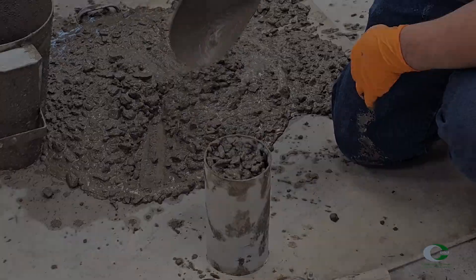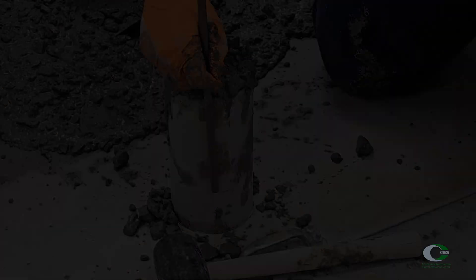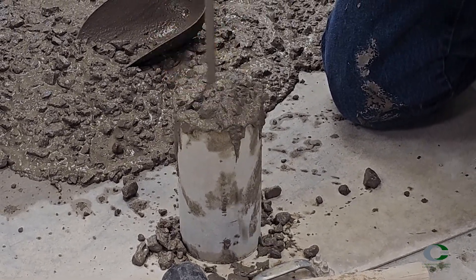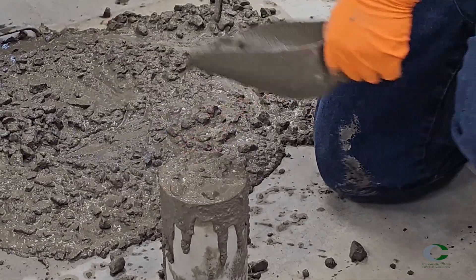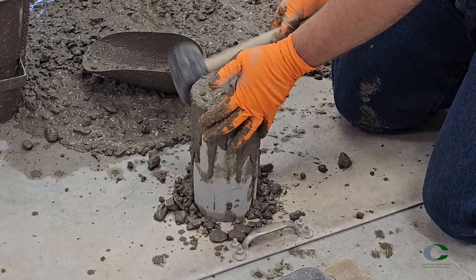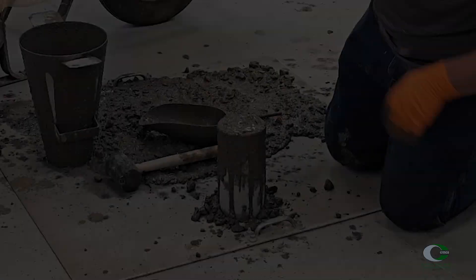For the second layer, repeat the process by filling concrete to the top of the mold. Rod the layer 25 times uniformly again, penetrating about 1 inch into the first layer. If the concrete level is too low during rodding of the top layer, adjust before finishing consolidation. Tap the sides of the mold 10 to 15 times with a mallet — again, this means all sides, not just one side of the mold.